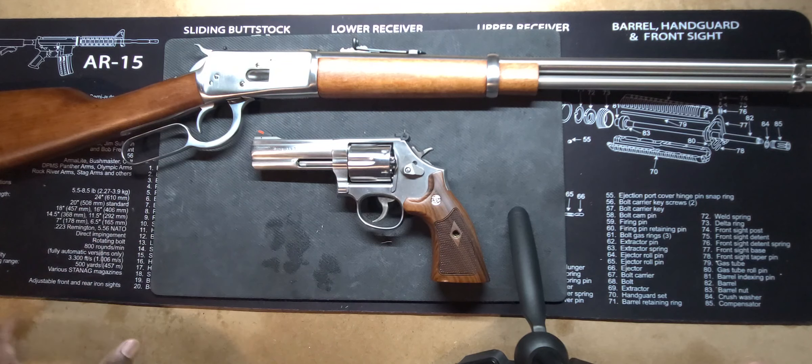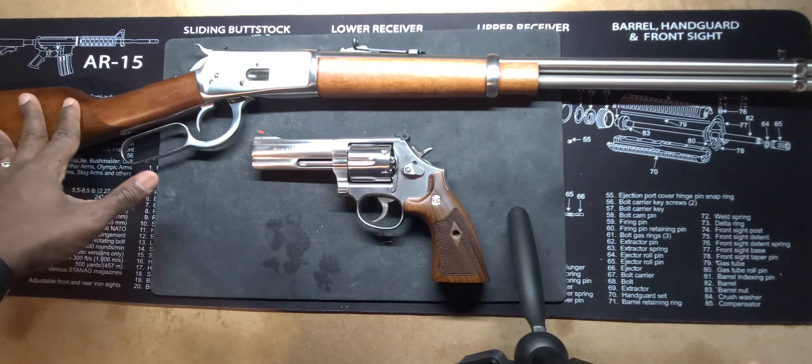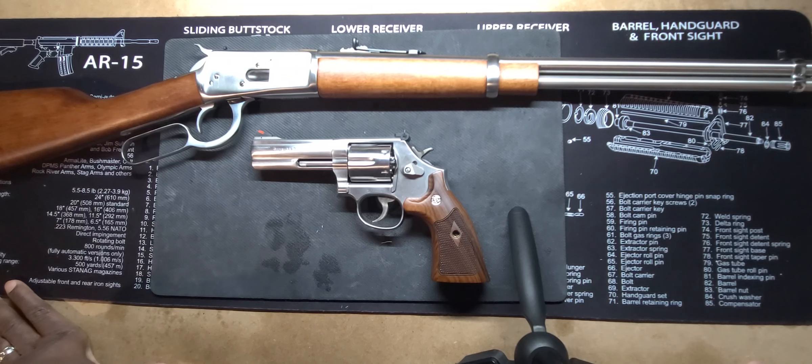That is really the main reason why I picked up both of these. And just for nostalgia's sake, I always wanted a lever action ever since the Christmas Story movie with the Red Rider. I always wanted one of those — I actually got a couple from my sons when they were younger. So I did go with the Rossi.